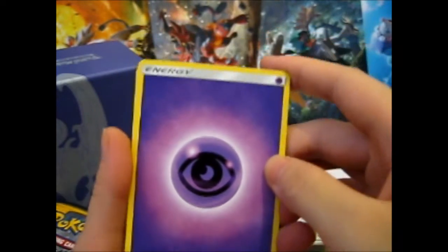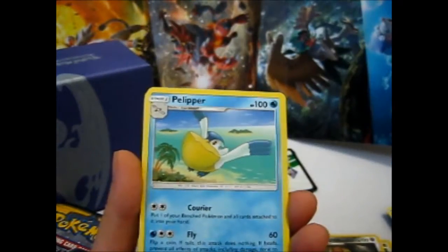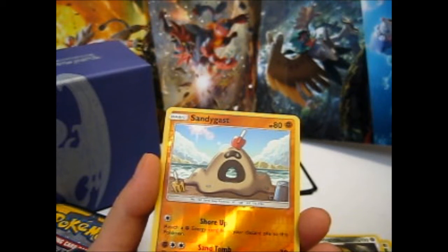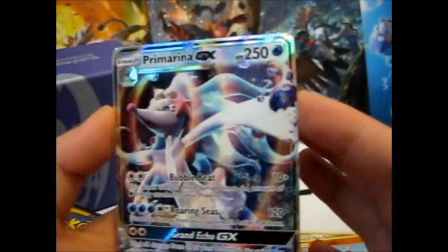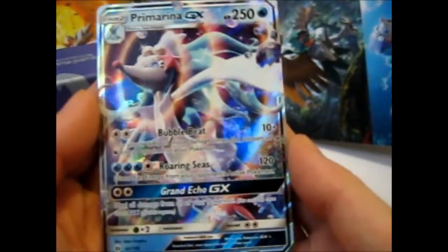We have a Psychic Energy — it's all purple — Ultra Ball, Timbur, Timbur Ball, Cottonee, Paras, Chinchou, Rattata, Froakie and Ralts, Rini — that was the same sequence as last time — Sandy Gastly, Reverse, and awesome: Primarina GX is my favorite! Though I actually have one already, but I might keep it anyway because it is my favorite. Sweet. So I shall sleeve this one.